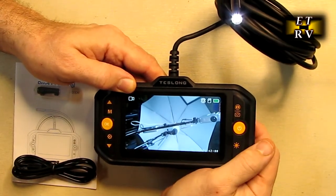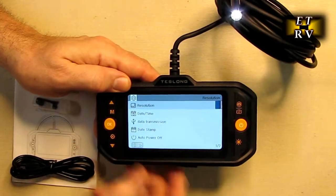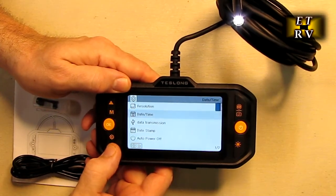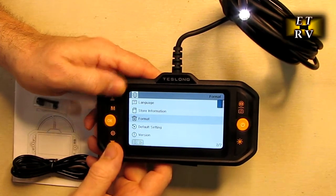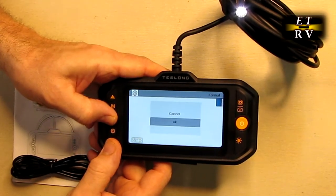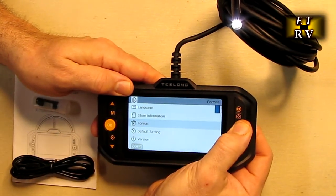To take a video, hold the button down until you see the video symbol, hit that button, and you'll get a little red flashing indicator showing you're recording. Hit it again and it stops — just that simple. There's a menu on here. You've got your typical date and time setup, auto power on and off, information, and format. To format, just hit OK, move down, hit OK, and it formats. It's a very functional and simple menu.